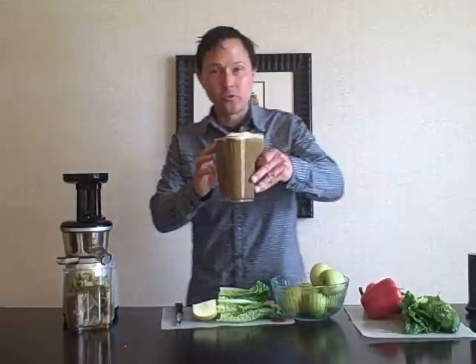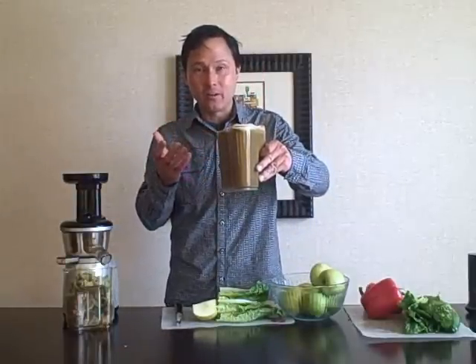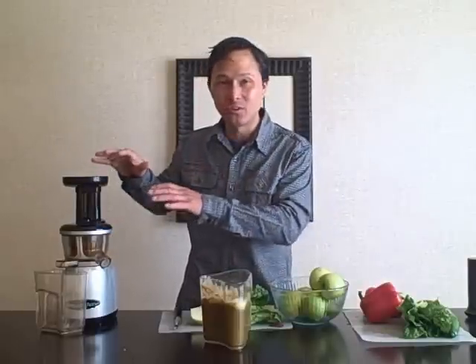All juicers produce some level of foam. If you don't like it you can scoop it off or just mix it in. I'm going to go ahead and drink it. Mmm — that juice is so delicious. Fresh juice you make in your own hotel room is far better than going out to breakfast at the hotel, drinking coffee and orange juice from concentrate. We want to eat the freshest fruits and vegetables possible, and the juicer literally allows you to consume a lot more of them, so you're going to be super healthy.